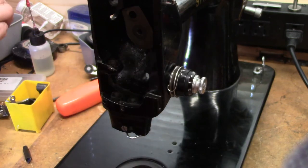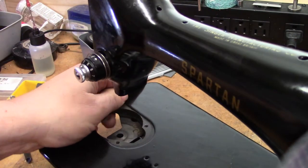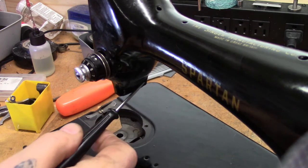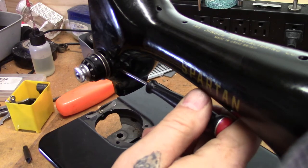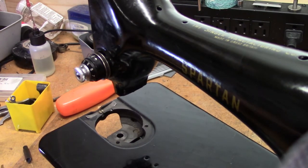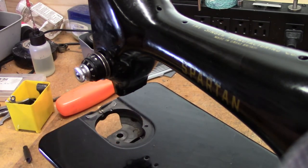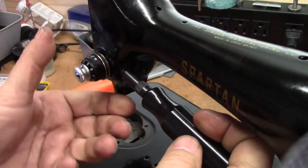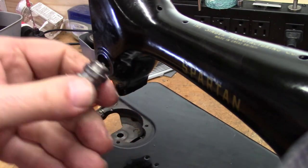That's the pin that holds the fork that operates the upper thread tension relief. We'll put that aside so it can get cleaned and polished. Sometimes fancy tools help, sometimes they don't — something as simple as an Allen key handled that nicely. If you get the shorty extension for your screwdriver, it's much easier to get to the next screw. Crack it loose and you can pull the entire upper thread tension assembly right out of the head of the machine.